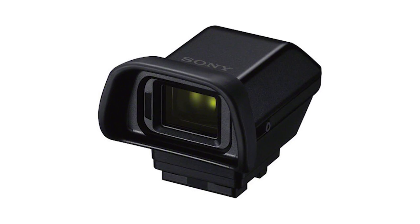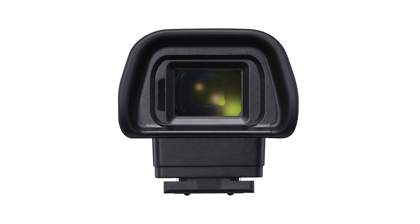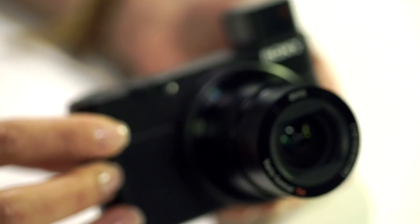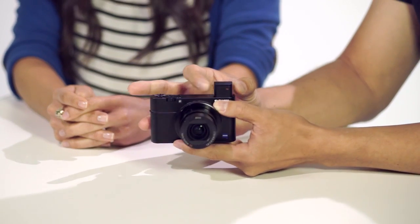You can still maintain that shallow depth of field. Let's talk a little bit about the EVF, or the electronic viewfinder, because on the RX100 Mark II, you had to buy an additional accessory which was upwards of $300–$350. With this, the EVF is now built into the camera, and the camera still is pretty pocketable and small.